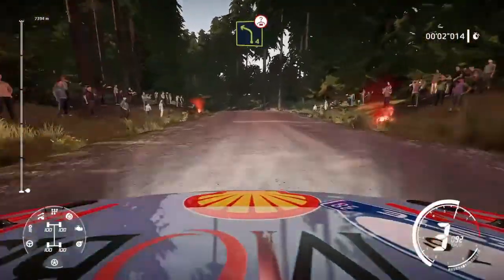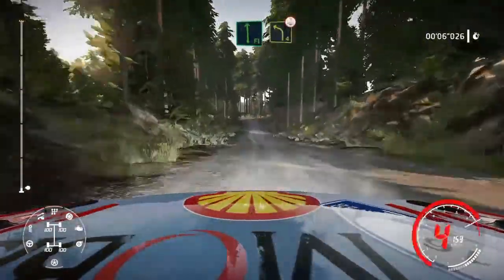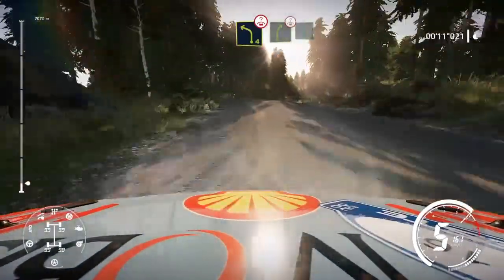20 left 4 over crest opens, into flat left, jump, and left 4 over crest long, into right 5 short over crest and flat left.